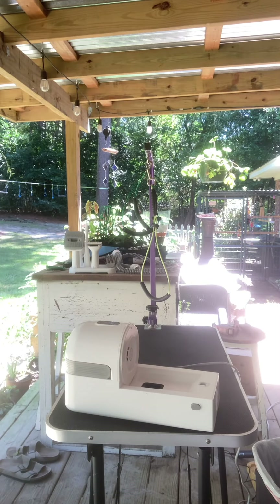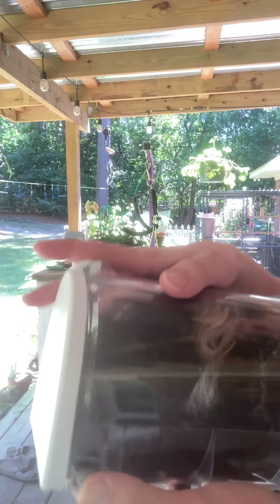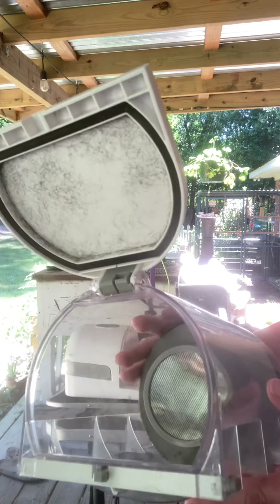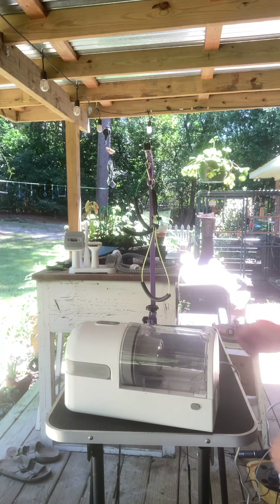Let's see how easy it is to empty. There's a little button on the side — and that empties out very, very easily. I like that it's easy to empty too — it's pretty neat.